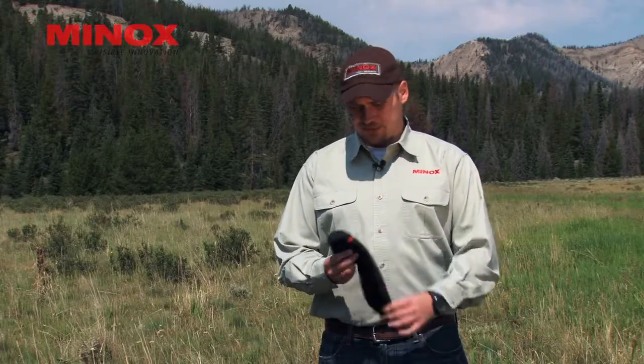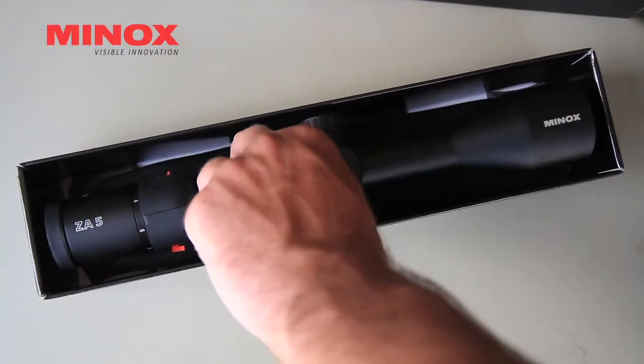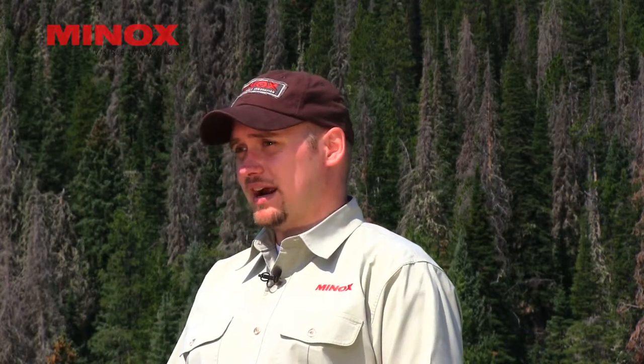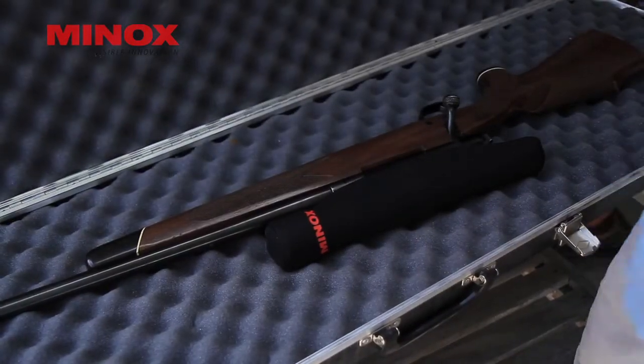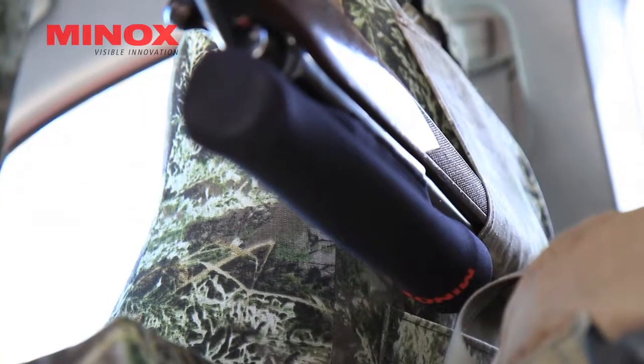On rifle scopes, you'll have those mounted on their rifle, but you can still keep them protected while they're in your car. One of the best tools is something like the scope coat. Our ZA rifle scopes are delivered standard with made-in-the-USA scope coats. Now these aren't necessarily the best thing for when you're out in the field and quickly want to take a shot, but for traveling to and from and for general storage, these are really good at keeping dust and dirt off of your rifle scope as well as giving it a little bit of cushioning if it's in the back of your rig.